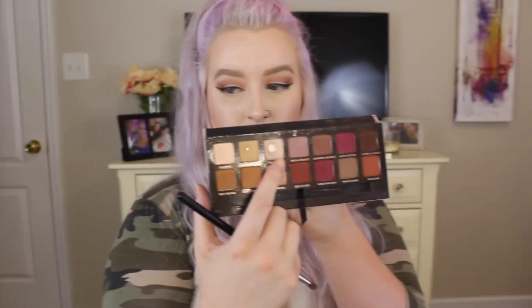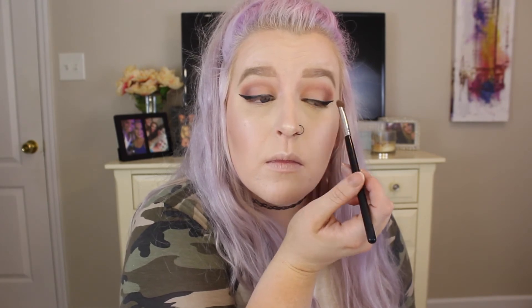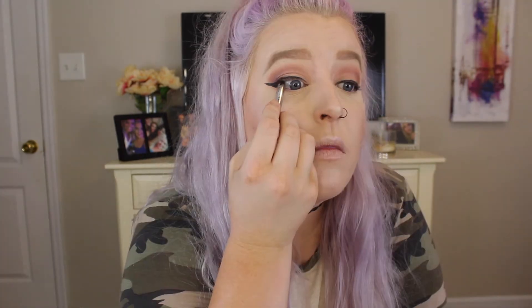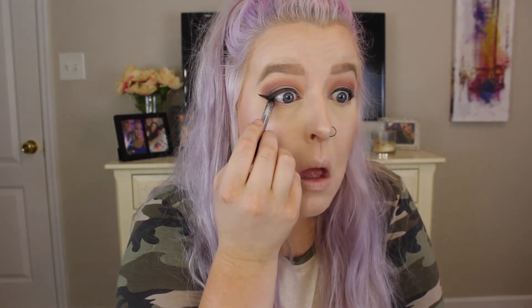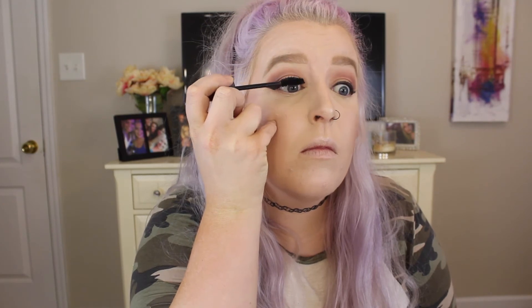I wanted my look to have a little bit of extra color, so I'm taking Vermeer from the Anastasia Modern Renaissance palette and just adding that to my lid. Then I'm going to take some Marc Jacobs black liner and line my waterline on the top and bottom. I'm also going to add some mascara to my lashes — this is the Urban Decay Perversion, my absolute favorite mascara. I'm doing just a very light bit of this because I'm going to go in with false lashes in just a few minutes.